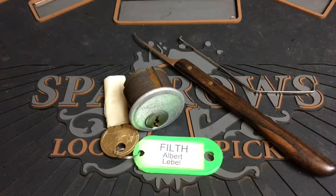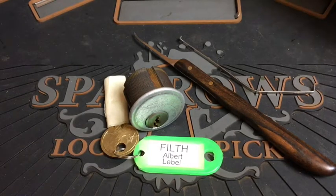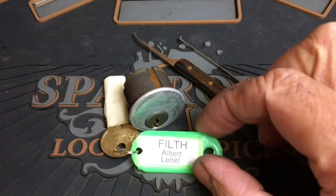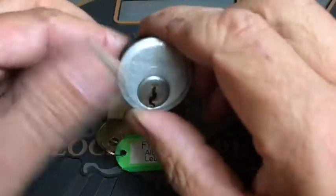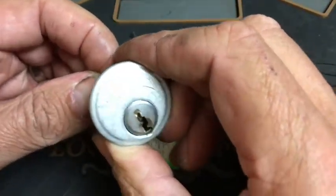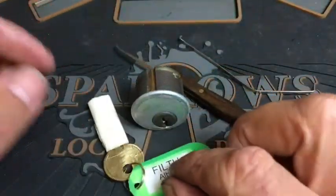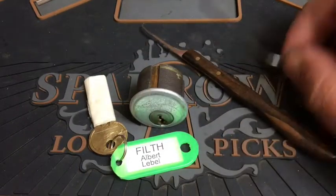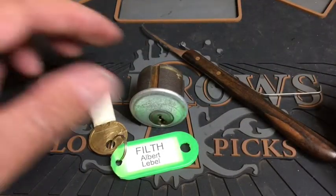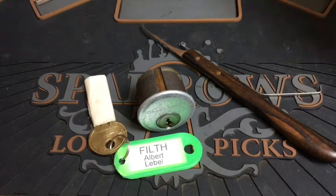Hello, welcome back! Hope all is well and you're having a great day. What you see in front of you is just another absolutely fantastic lock from Mr. Albert Labelle, and he's called this one 'Filth.' I'm quite looking forward to having a go at it. It's got a little bit of movement in the core. Obviously a mummy key, so no chance of working out what's in the key. I'm going to attack it with my homemade swoop and one of these little side tension wrenches.